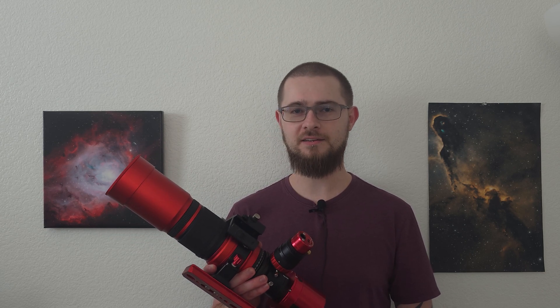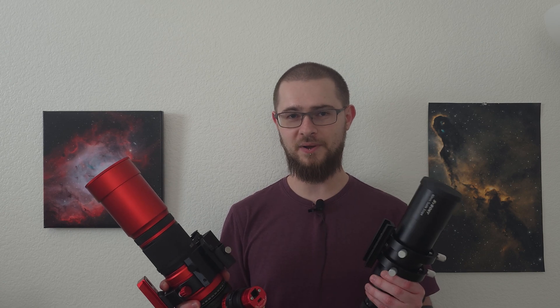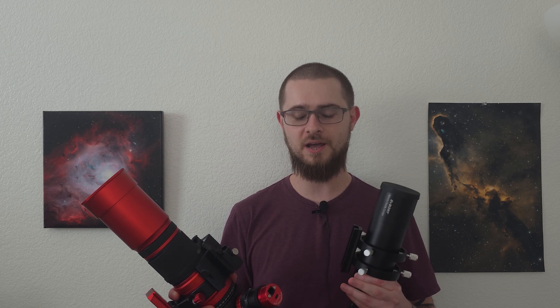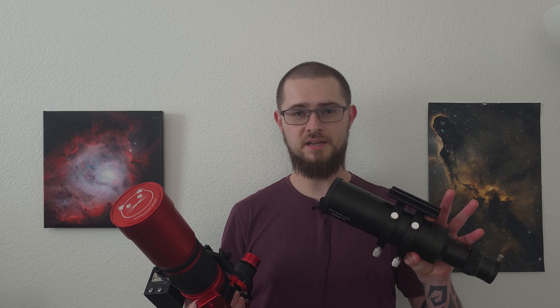Now I mentioned I have the off-axis guider for guiding tonight, but since this scope is so light, in order to balance I actually need to add a little bit more weight to it. So I'm using my old guide scope and putting it right on top just to add weight — I'm not actually going to be guiding from it. The only purpose it's serving tonight is to help me properly balance.